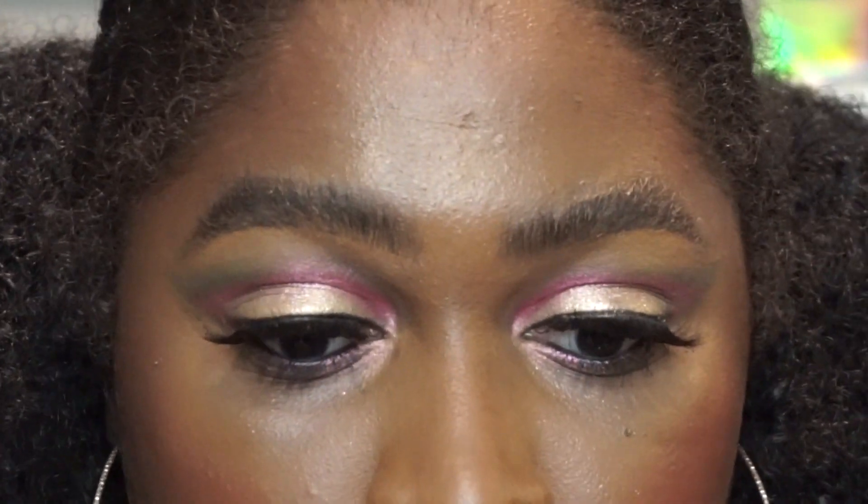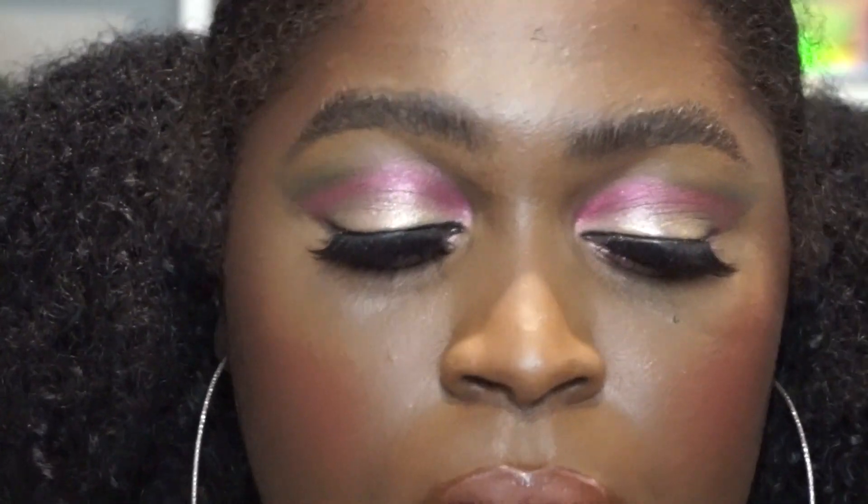I am going to put on some lashes and mascara and show you the finished look. So this is the finished look. I have on the same lip combination as before. For my inner corners, I finished off with some Skin Show Rose Opal. I turned off my soft boxes to show you guys the shift.